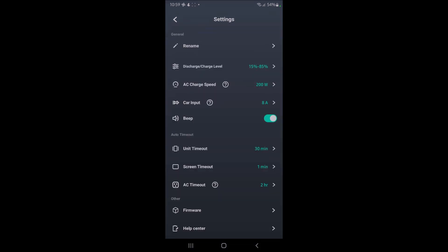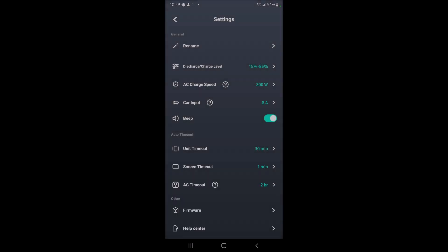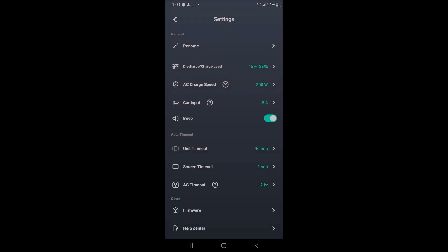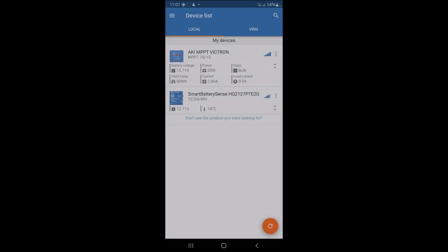In the settings, this is the car input — where I'm charging through the MPPT controller. I've set it at 8 amps, which is the maximum. You can also set the charge range between 15% and 85%, so once it hits 15% it won't discharge any further, and at 85% it won't charge more — protecting the battery long term. For the AC charge setting at 200 watts, it charges at double or triple speed, taking about 20 minutes rather than an hour and ten minutes.